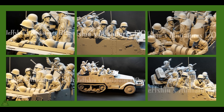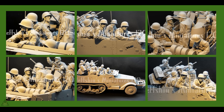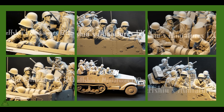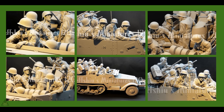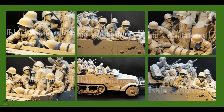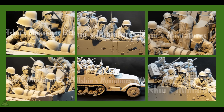Jeff Hsu released a new set of large scale figures in 1/16th scale, designed for the M16 multiple gun motor carriage. Absolutely cracking detail on these — a link to his website will be left in the description.